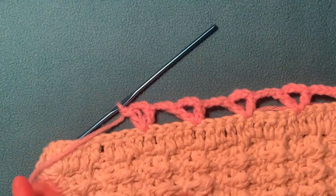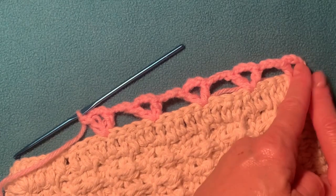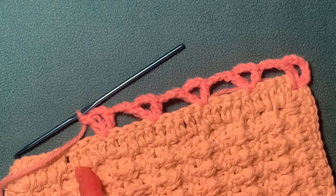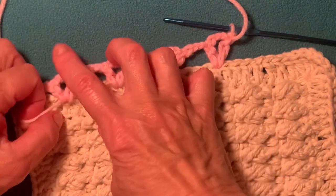When you finish going around your blanket or your project and you reach the corner, after that you need to change to the right side. So I just turn my work, and now we're going to work on the right side.